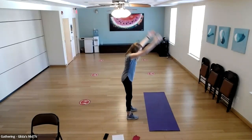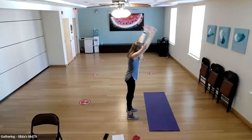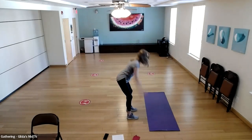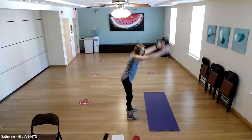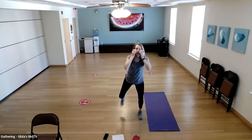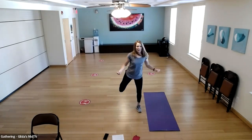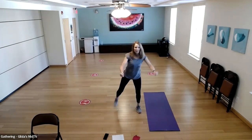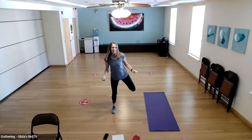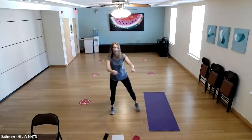Ground zero jumps — hinge back, pause and squeeze. On this last round, go as fast as you want. Then right into hamstring curls — 20 reps.